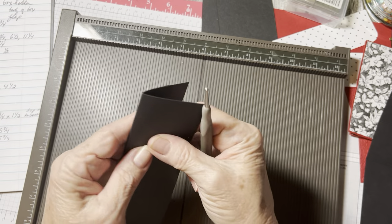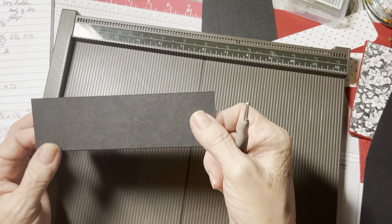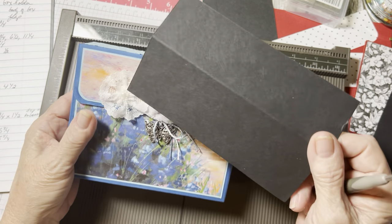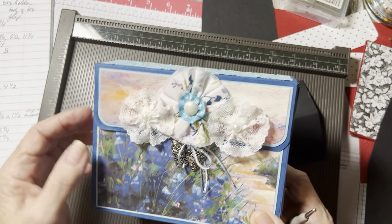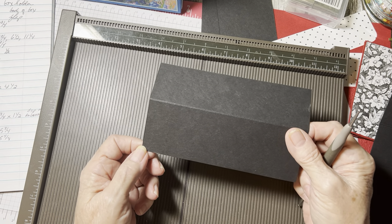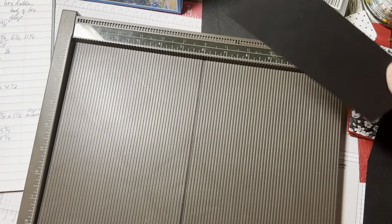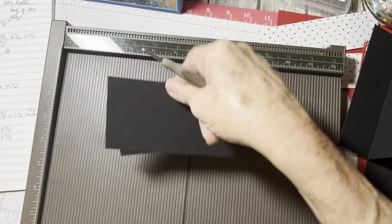You'll notice one side is shorter — that's the piece we're going to attach to the front, just like that. This will be the bottom. I'm going to round the corners — you don't have to, but I just think rounded corners are more pleasing. You could actually put some kind of little metallic corner things there. I just rounded it.